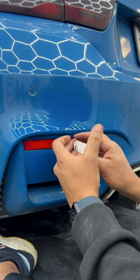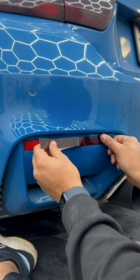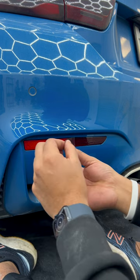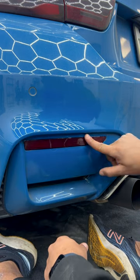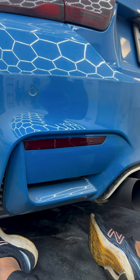Move a little portion of the backing paper, and then just slowly work the vinyl from right to left. I'll be able to leave the rest of that so I can get a good alignment here. All right, there you have it. In a matter of seconds, you can go ahead and change the look of your reflectors.